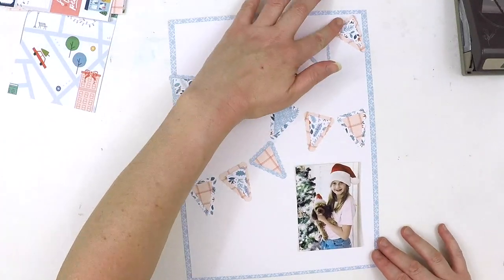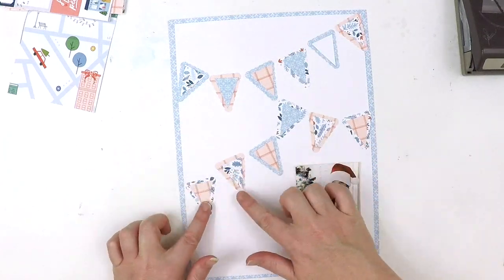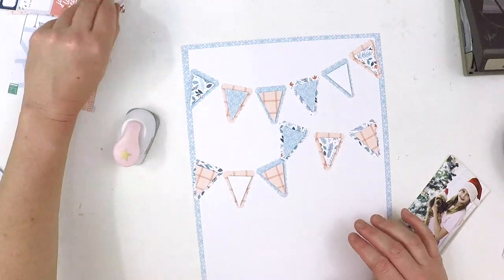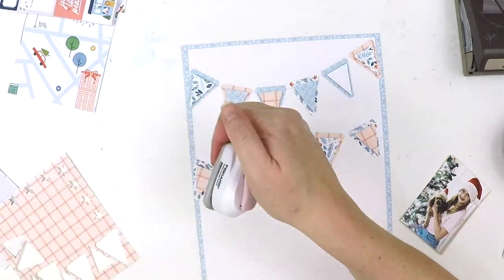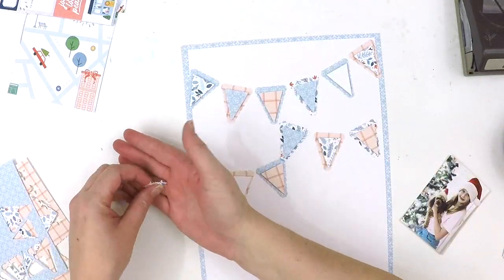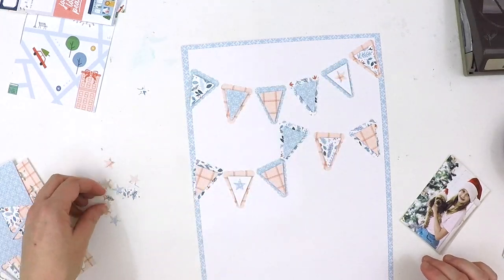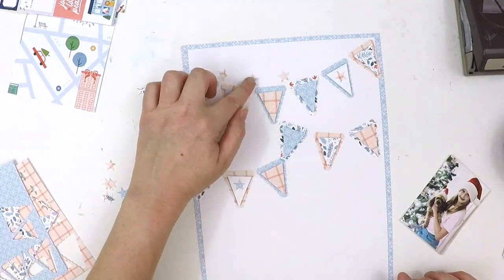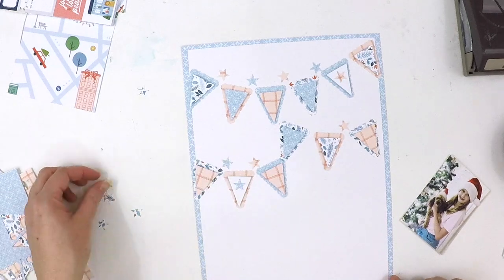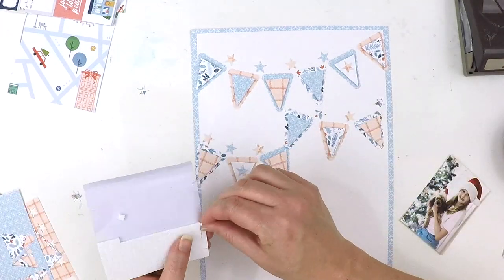This layout is in a 9 by 12 inch format rather than 12 by 12. I've used a punch to create some little bunting banners. If you don't have that punch — I think it's a Stampin' Up punch — you can use a Cricut, or just cut out a triangle template and replicate it. For the star punch, you could grab one or use a Silhouette or Cameo to cut out stars in the software.